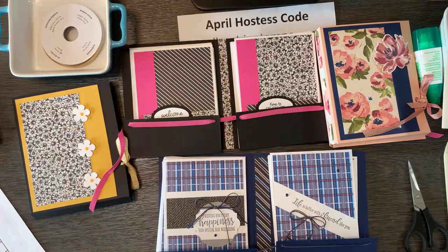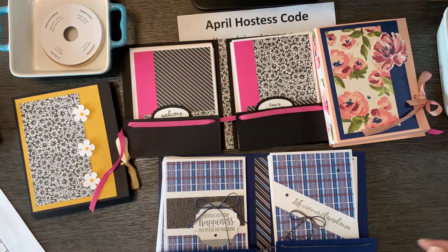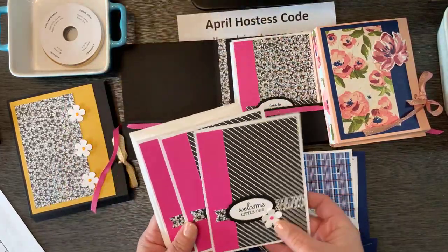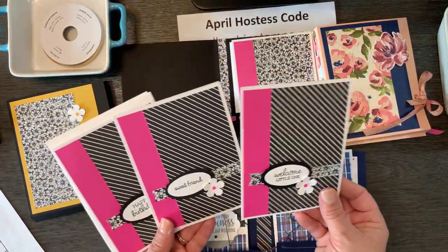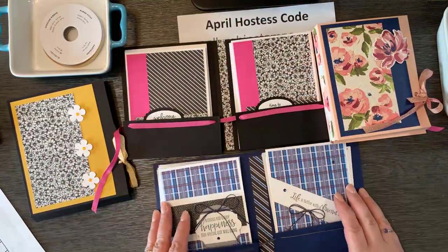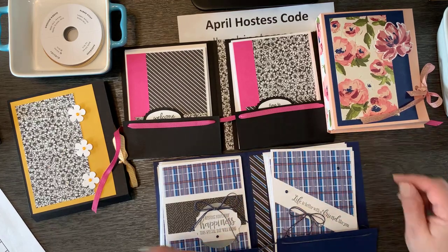I hope you can think of an occasion where you need to make some cards, and that you want to dive in, pull out some patterned paper, and whip up a set. I encourage you to do that today! As always, thank you so much for watching. I appreciate your time and your love of stamping. Have a great rest of your day — happy stamping, bye!